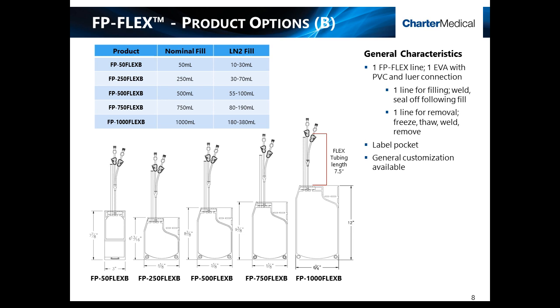The A versions are more applicable to traditional bioprocessing applications, whereas the Flex-V version is geared more towards cell therapy applications. The V products are equipped with one flex line as well as one EVA to PVC line. The EVA to PVC line can be sterile welded for filling purposes and subsequently sealed off and removed prior to freezing, and the flex line will remain on for closed system removal post-thaw.